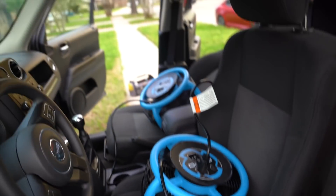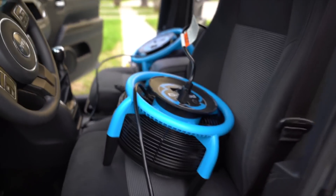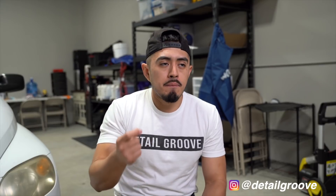For us, especially when the customer has to drive off, we start with the driver's side seat and as soon as we move to the next seat we put an air mover on that driver's seat to give it as much drying time as possible. We start with the driver's seat 90% of the time for that reason. Even if it's not completely dry, it's not drenched — it's lightly damp, maybe needing another 30–45 minutes to be fully dry.